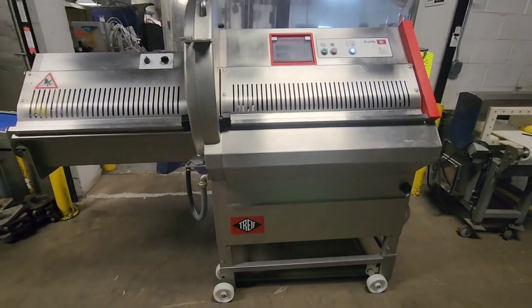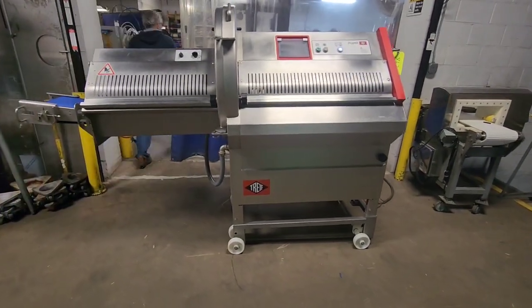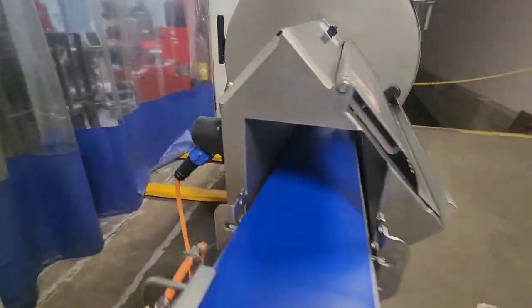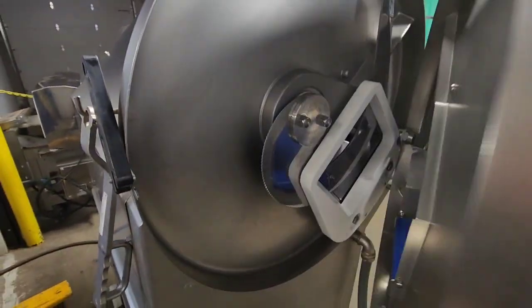This machine is set up to do both fresh, frozen, and bone-in product. Currently, the unit has a bone-in or frozen cutting blade, so it's a serrated blade.